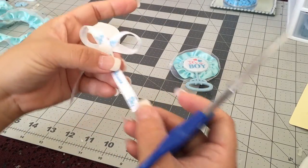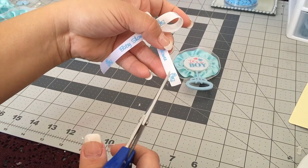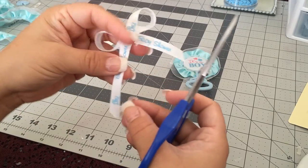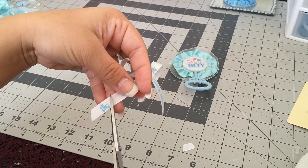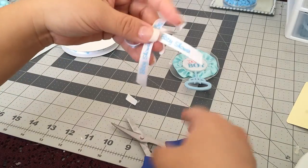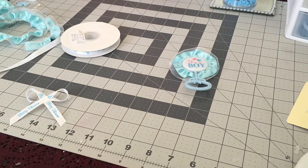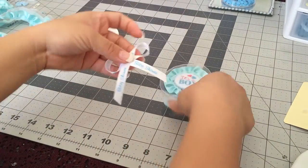I'm going to cut my ribbon — I think the stroller section is going to be too long, so I'll cut it down like that. And we do the same thing on the other side. So now we have ourselves a bow. We're going to glue that onto our rattle.